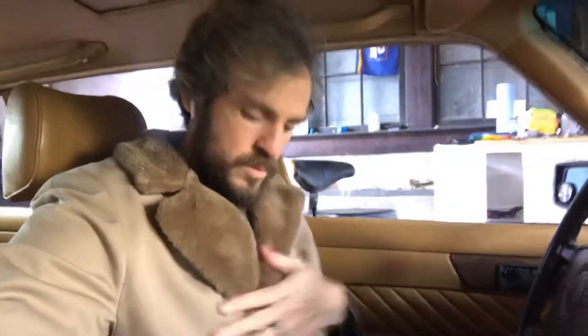I got that from my dad. He used to wear this back in the mid-80s — my mom bought it for him when he was selling cars for Ford in Kentucky, trying to make a living so he could stay warm. So this is a present from my mom for him.